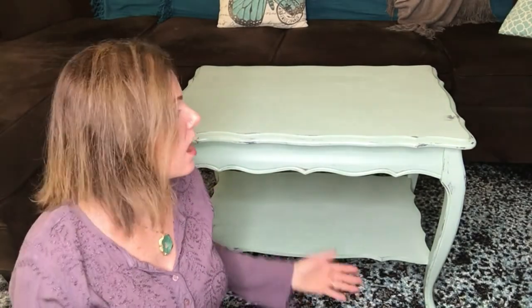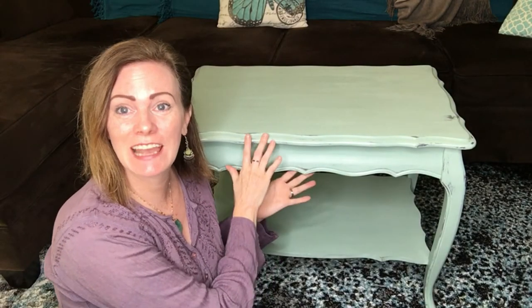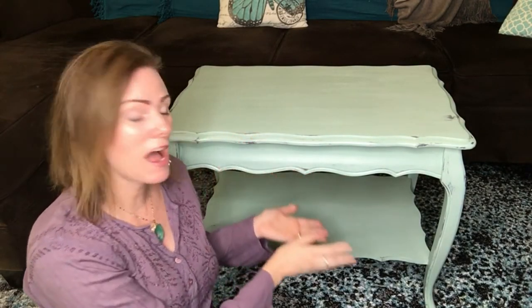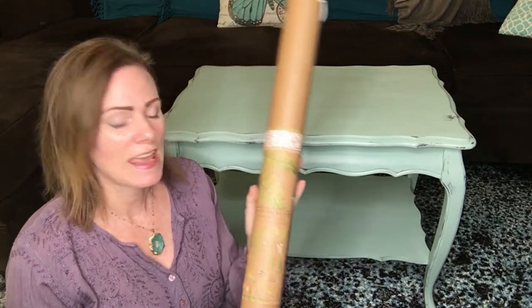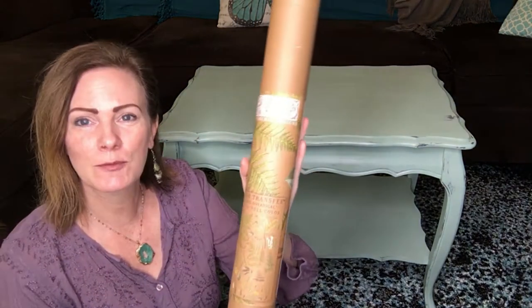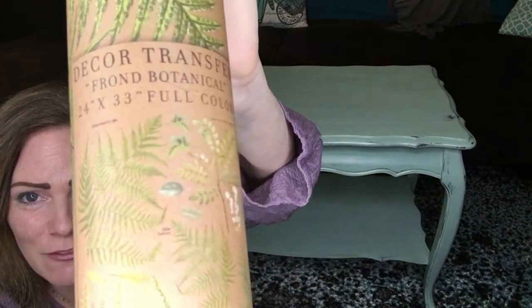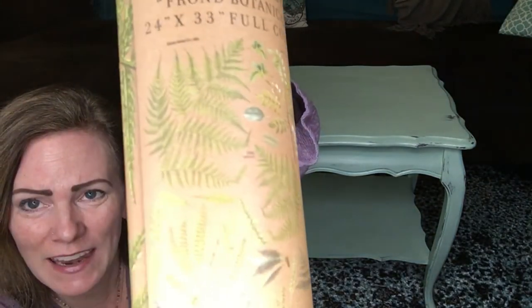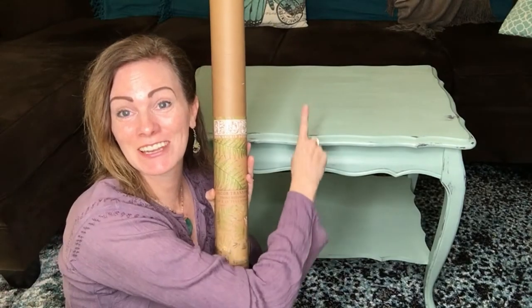Hi everyone, it's Shana with Dancing Daisy Designs. In my last video I painted this cute table right here and showed you how to use DIY paint products. Well, I'm going to add even more fun to this table today using Iron Orchid Designs Transfer, and this one is called Frond Botanical. As you can see, it's got a whole bunch of really cute fern fronds and things of that nature on it, so I'm going to be using that to make this even cuter.